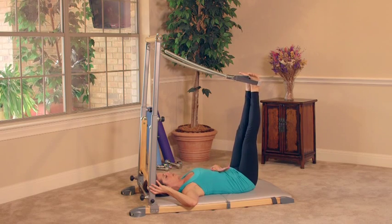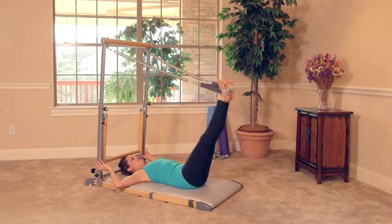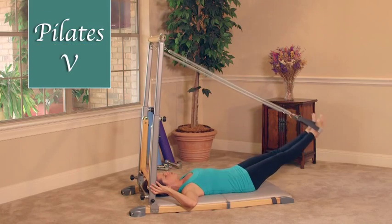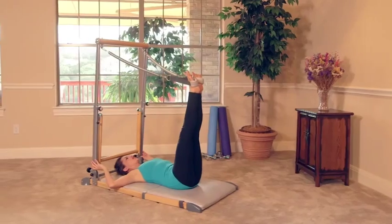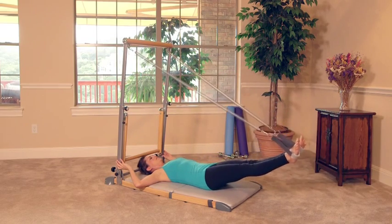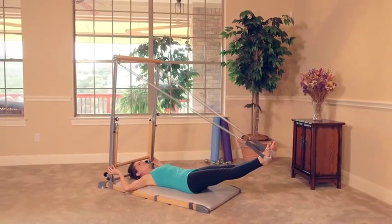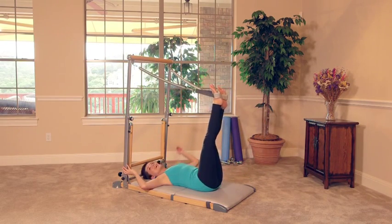Exhale, hug that belly in. Inhale, we're going to lower down, and exhale, bring it up. Legs are nice and strong. At the bottom of this move, squeeze the glutes — I want you to get that extra little oomph in there. Exhale as you come up. How about three more? Squeeze the legs — the glutes and quadriceps are really working. Get that added squeeze at the bottom. Last one — squeeze it down, hold, hug the belly in, press the low back into the mat, feel the burn. And then slowly release it up. That was our Pilates V.